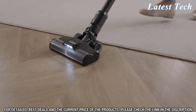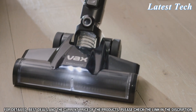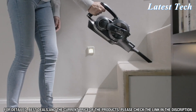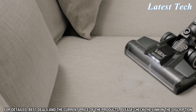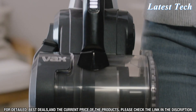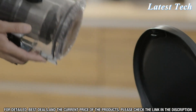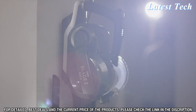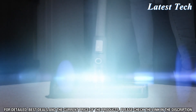It features a multi-floor cleaning head that's ideal for carpets, rugs, and hard floors, so you can clean any surface with ease. It also comes with a range of attachments, including a crevice tool and dusting brush, that help you get into tight spaces and clean hard-to-reach areas. The Vax Blade 2 Max is easy to store thanks to its slim, wall-mountable design, and with its HEPA filter, you can rest assured that your air is always clean and free from dust and allergens.